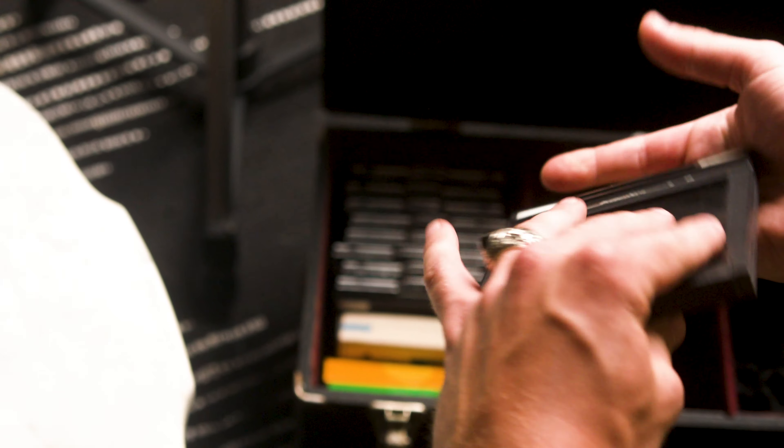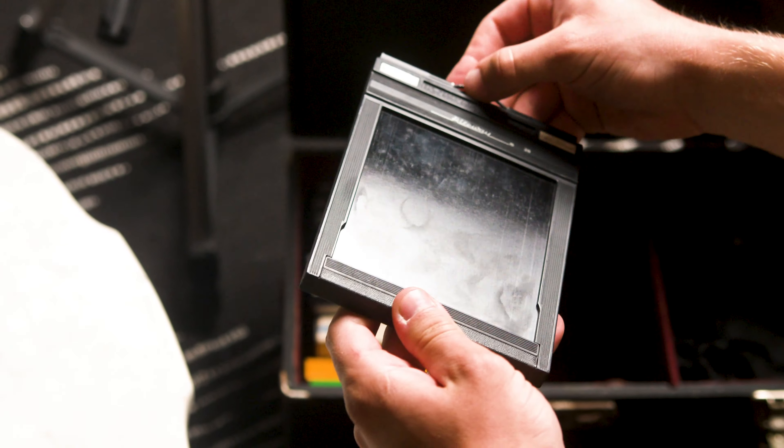This is a film holder. It holds two sheets of film — front and back — and needs to be loaded in a dark room.